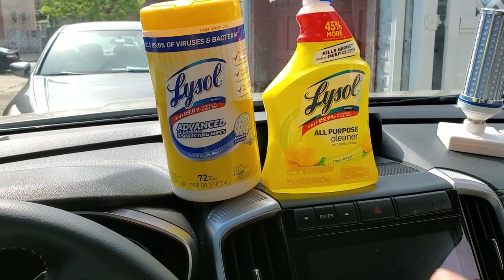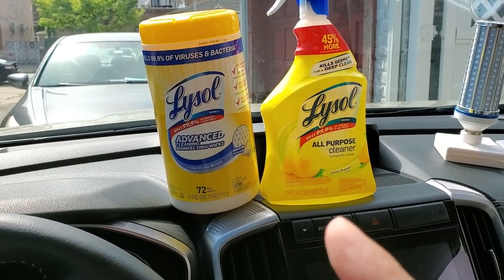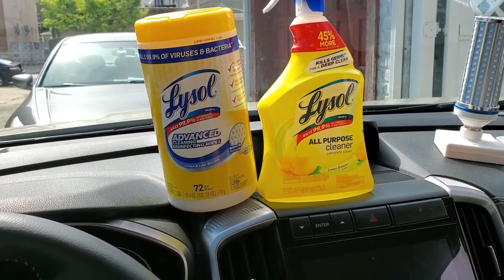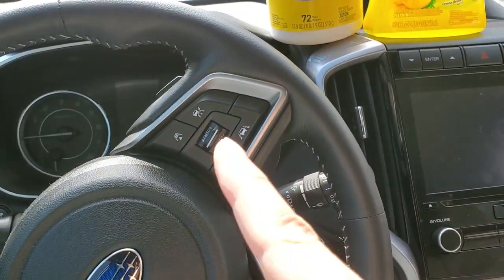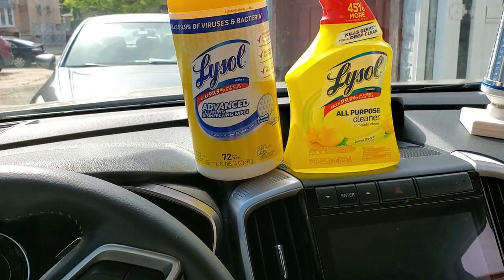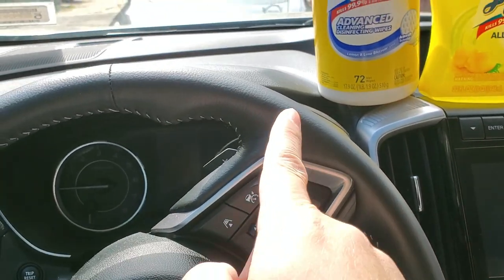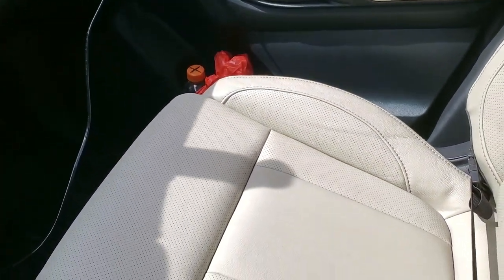In front of me you will see two products that you're probably very familiar with and are probably in very high demand. These products are useful in sanitizing multiple surfaces against the COVID-19 virus. However, there's one place you can't really use these products, and that is your car interior, because these products leave a sticky film and they tend to dry out the surfaces they are used on. And if you have leather interiors or vinyl-like interiors, you cannot use these products.